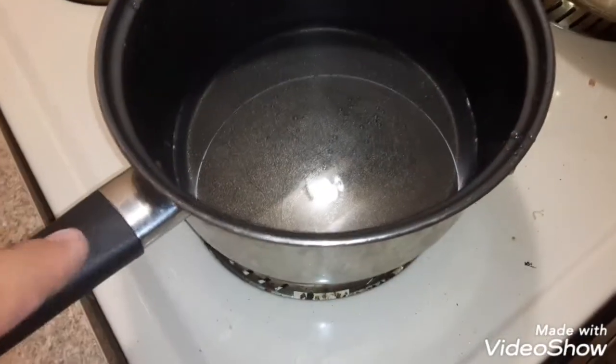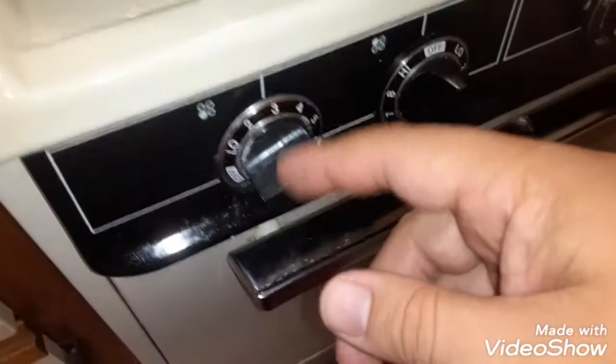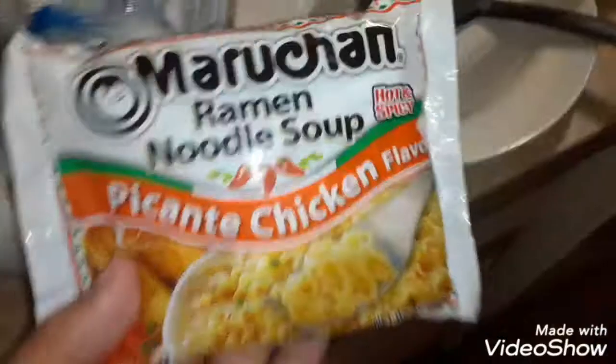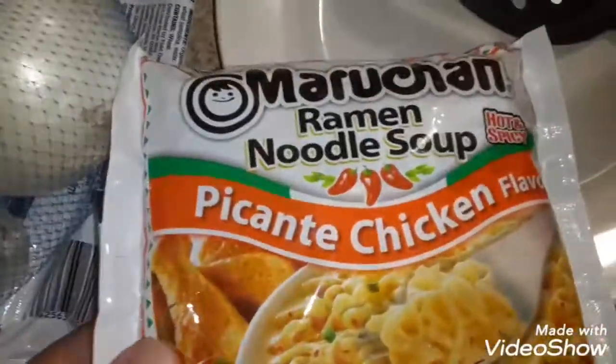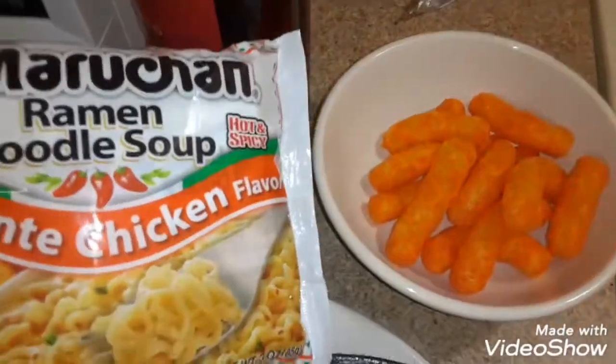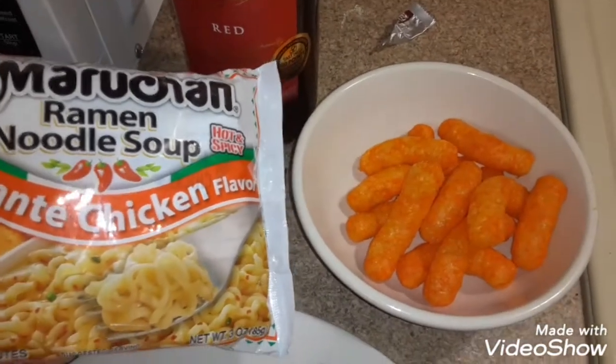First, we're going to put water on number 3. Then we're going to add Maruchan Ramen Soup Picante Chicken flavor. We're going to eat those together.